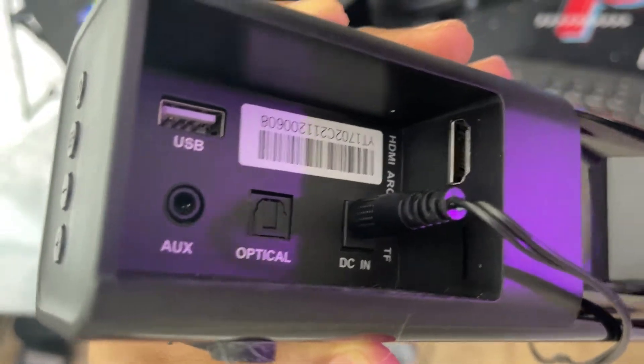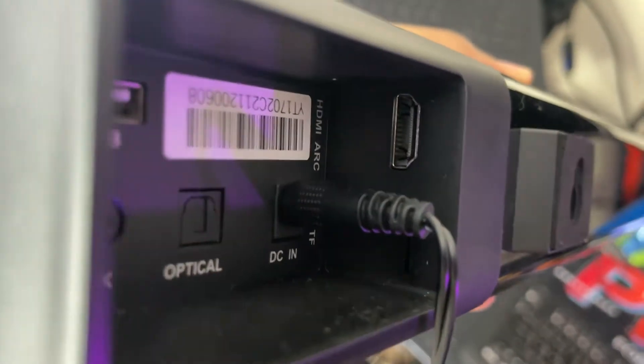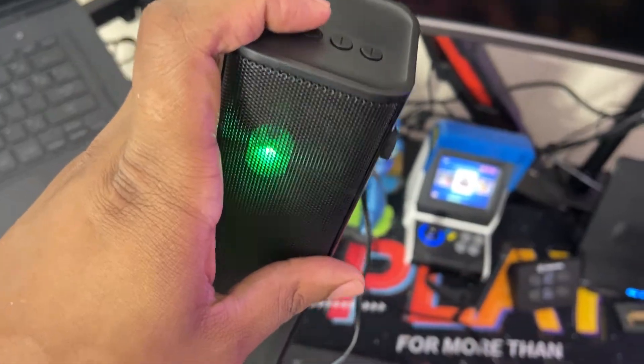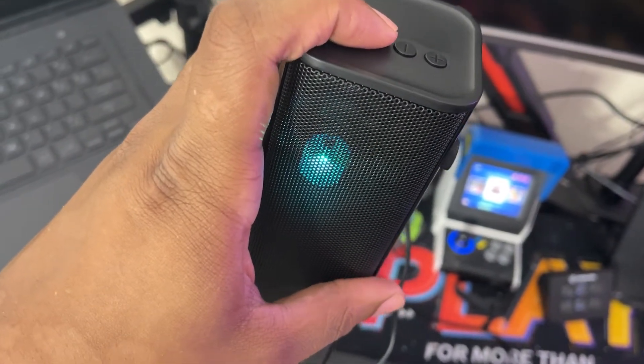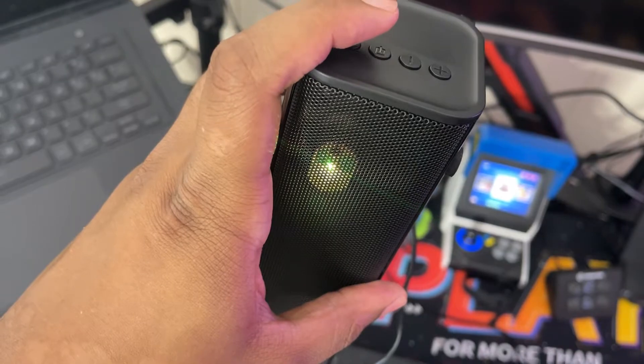You can also connect devices via USB, as well as via TF card or microSD card. Just like many soundbars, you can connect this via HDMI and run it straight into your device — your TV, your laptop, your desktop — however you want to do that. On the side, you have your power on and off, your input switcher, as well as volume up and down. The input switcher changes color between white, blue, red, purple, and green, basically letting you know what input you're using — USB, auxiliary, optical, HDMI, or TF.